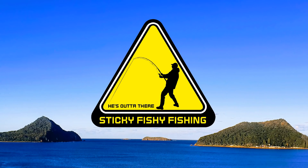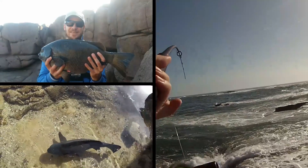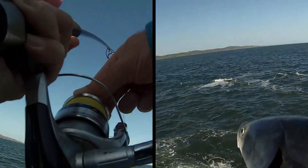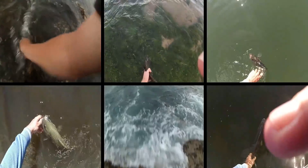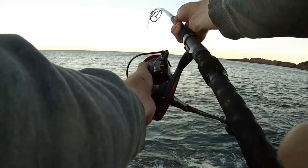Sticky Fishy Fishing! We've just hit 10,000 subscribers on the channel. Thanks to everybody who has subscribed and everybody that watches the videos — it's much appreciated.